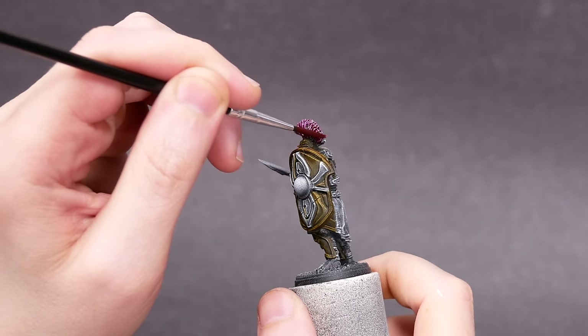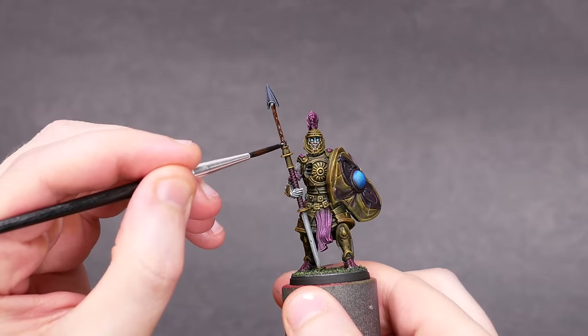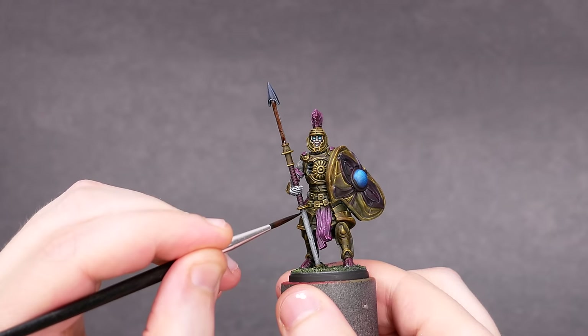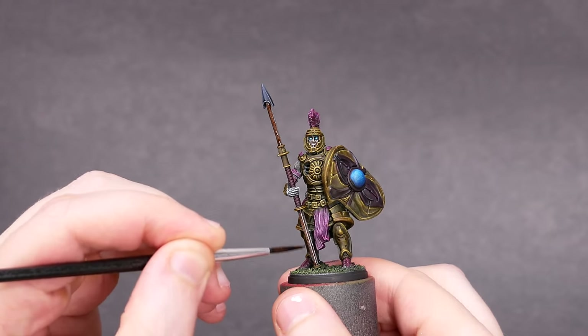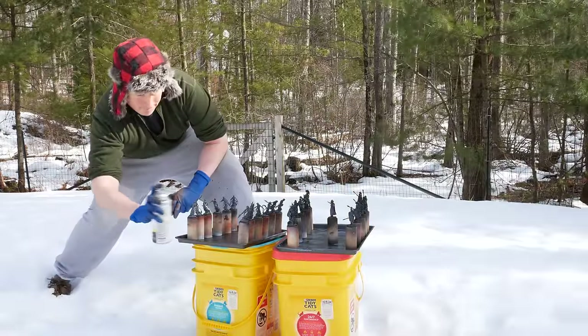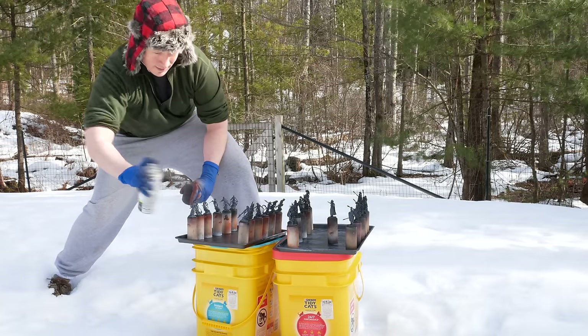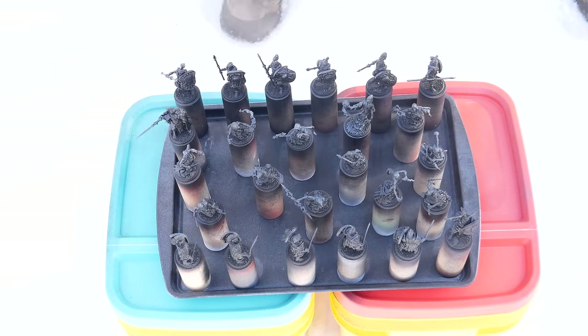Something else that happened recently is the popularization of an ancient technique known as Slap Chop — or as the French say, Slap Chop en Grisaille. This is my favorite way to use this type of paint. Here's a variant that I like: start with a dark primer — in this case, I'm using black. Then do a quick zenithal highlight using a spritz of a lighter color from above.